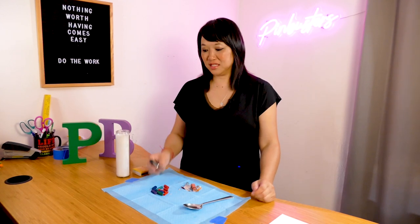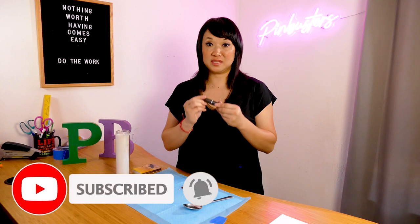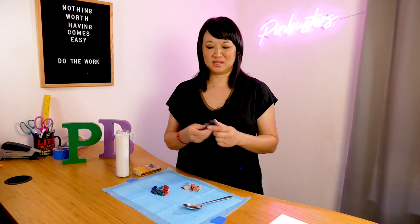Hey, welcome to Pinbestos. So today we're going to try upcycling some lipstick, old lipstick containers. I have a ton of these and I'm not always able to recycle them and I feel bad. So I was like, what can I do with this?